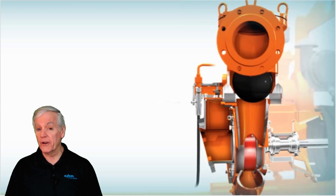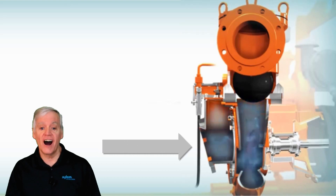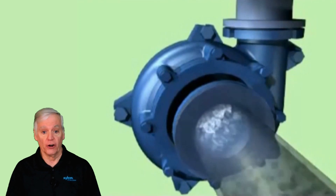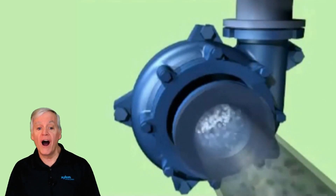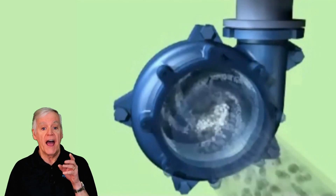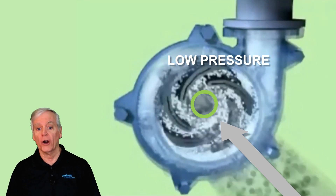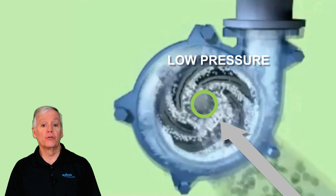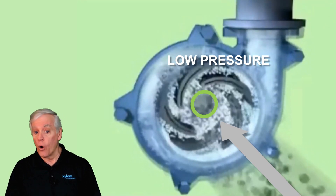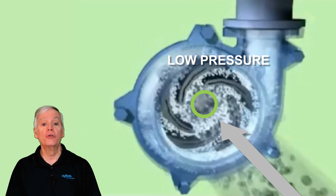Here's another fact: every centrifugal pump requires a certain amount of positive pressure against the eye of the impeller to keep the water in a liquid state. In particular, when a suction lift pump is primed or pumping water, a vortex forms at the eye of the impeller, and at the eye of the vortex is a low pressure area which is lower than the prevailing atmospheric pressure. And as we all know, high pressure goes to low pressure, and water rises — or is literally pushed by the higher pressure — into the eye of the impeller.